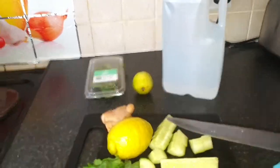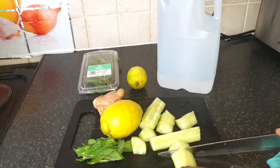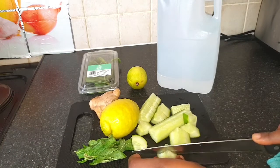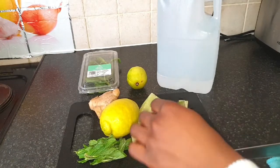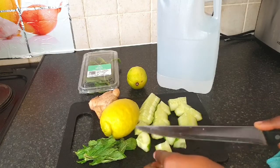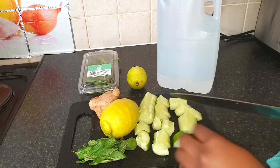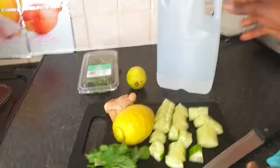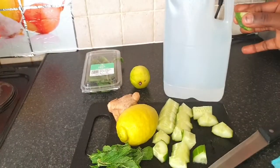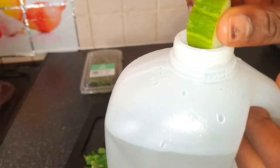The nutrients extracted from the cucumber can help fill you up throughout the day, especially if you're doing intermittent fasting to lose weight. When you drink this detox water with cucumber inside, it will help fill you up and as such you won't feel hungry during the day.